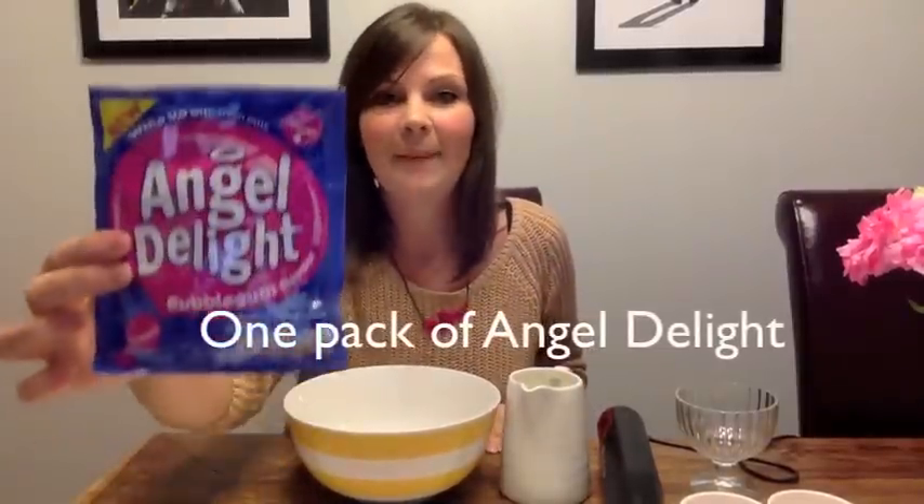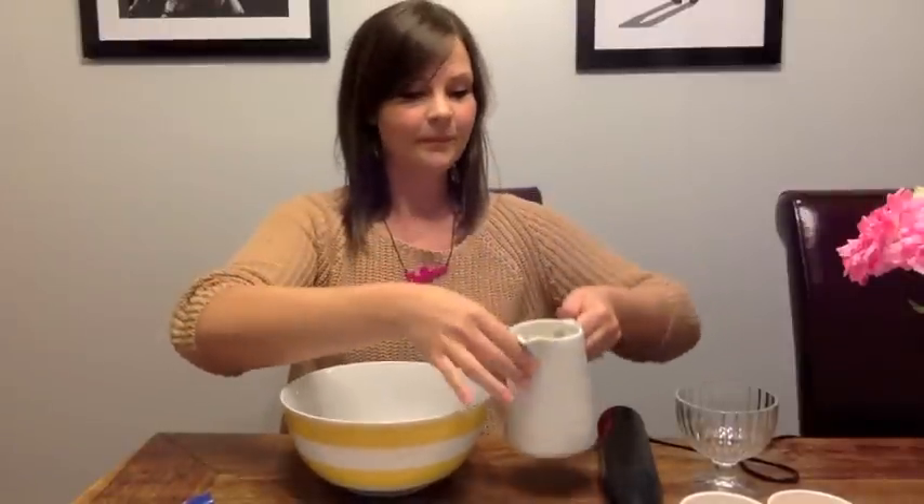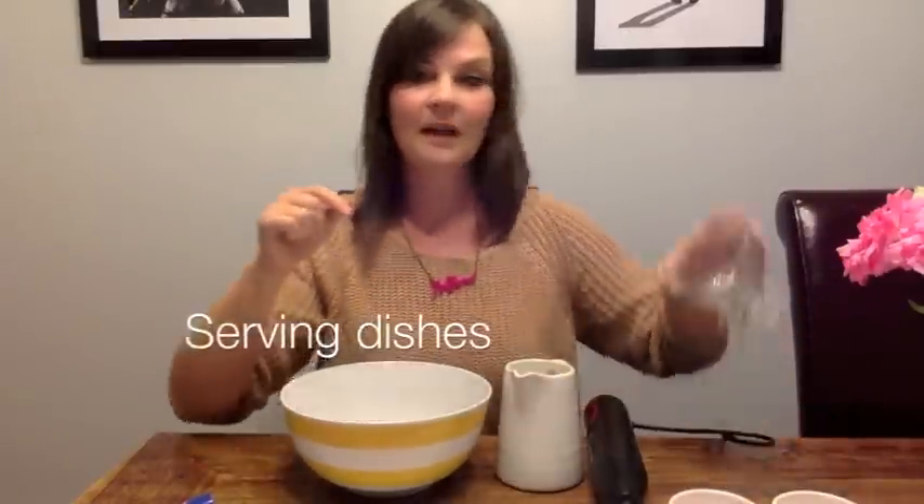So what you'll need is a packet of this, which is good for four people, a bowl, and 300ml of milk. I thought I'd lost this little bit here, which meant I was going to have to do it by hand. And some little pots to put them in — this big one, I might need another one as well. And of course your sparklers.